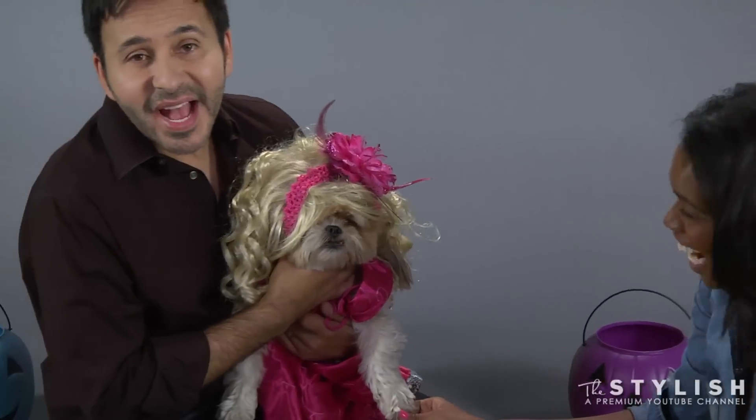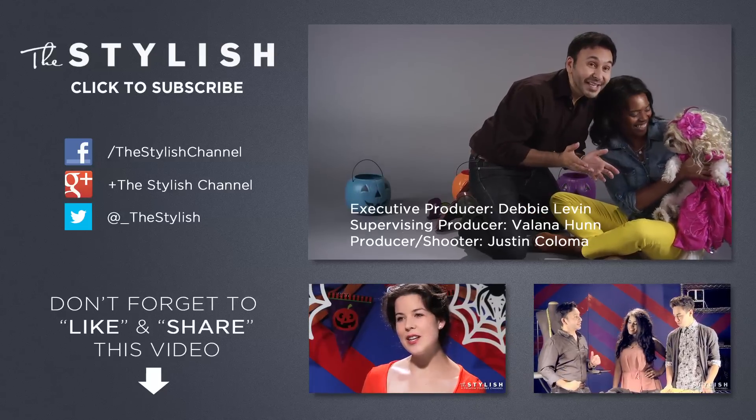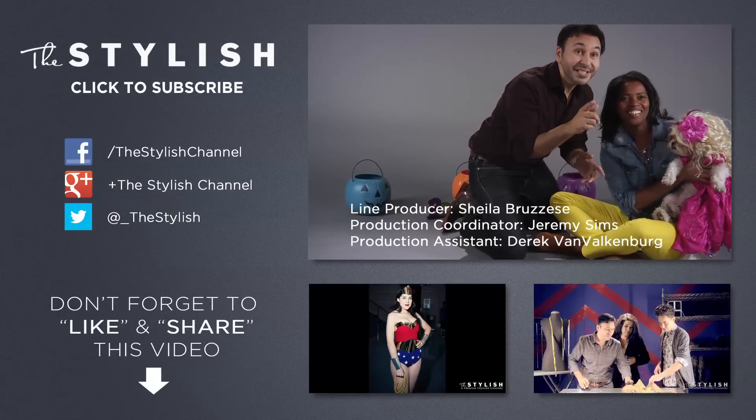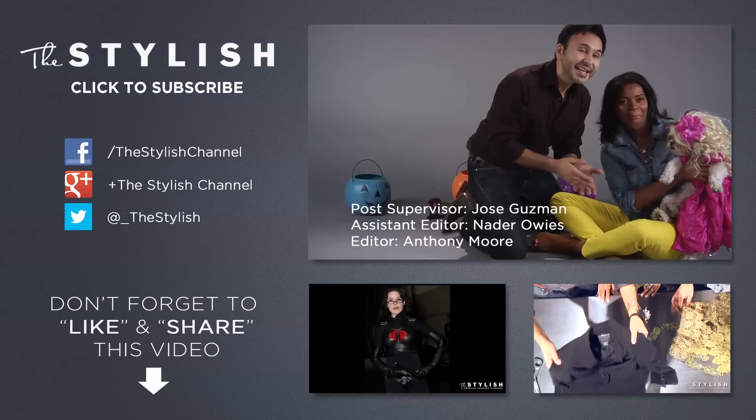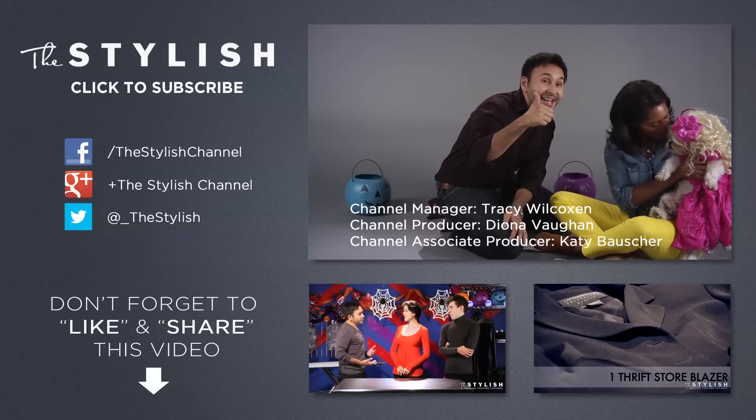Mind you, he is a he, so I don't want him to get a complex. Dog drag — I love it. Thanks for watching this episode of the Mark Montano Project. Remember, if you have a suggestion or something you want us to make, just write us and we'll do it. Make sure to like us and leave a comment.